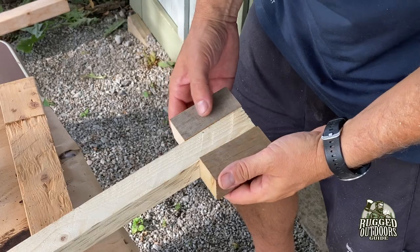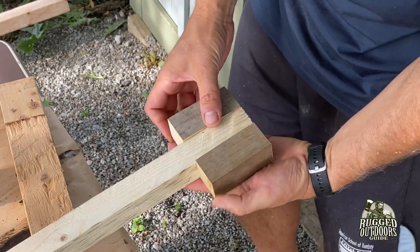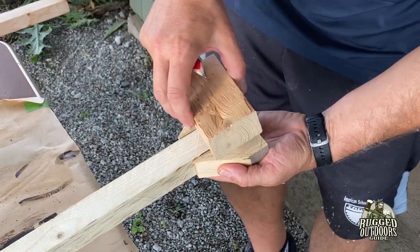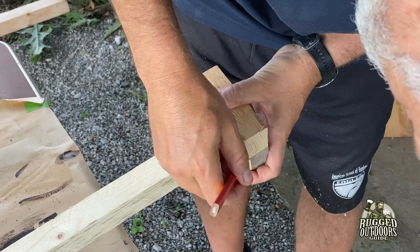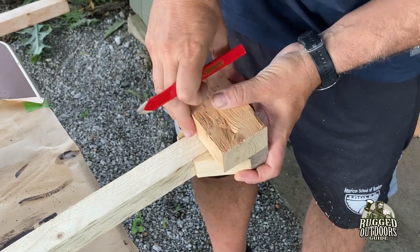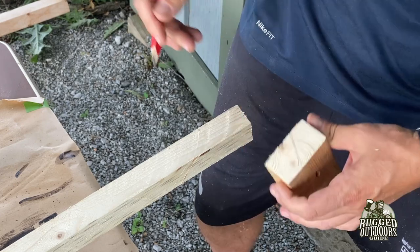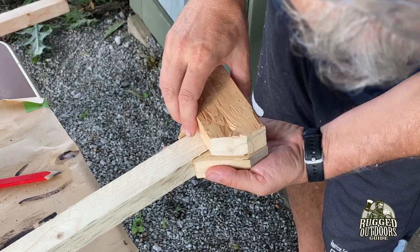I started cutting my grip pieces — just one-and-a-half by one-and-a-half inch pieces. I cut an angle to help with the shaping process. There's also a piece for my fingers: it's going to be an asymmetrical grip because you're only using one side of the paddle, so I wanted to make it really comfortable. I'm shaping a piece that goes on top for my fingers.